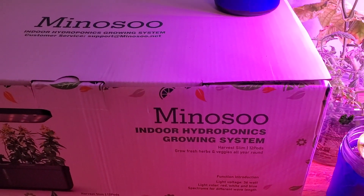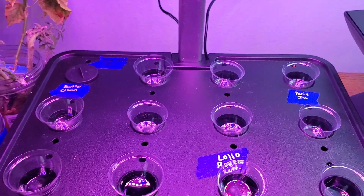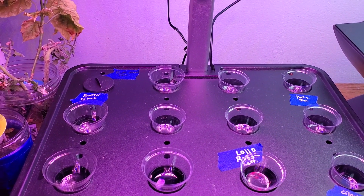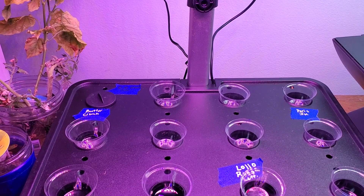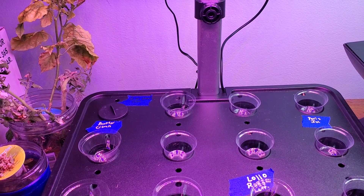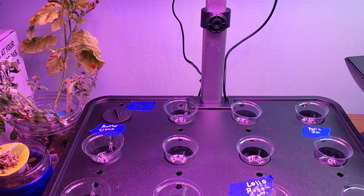Anyways, that's the update on my indoor growing situation. As soon as I drop those seeds for the WIG 2023 grow-off, I will drop another video. Thanks for watching — if you like my content give me a thumbs up, come back to see me, think about subscribing to the channel, and share it with a friend. Bye now!